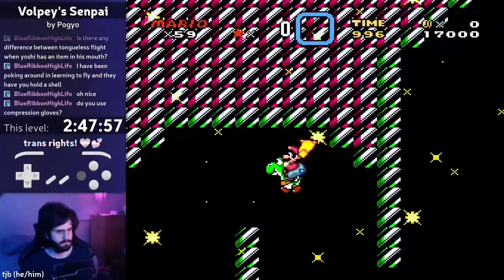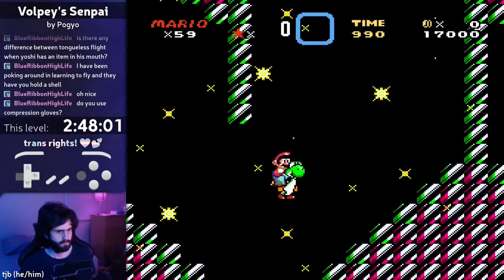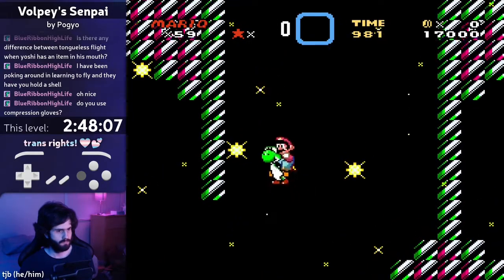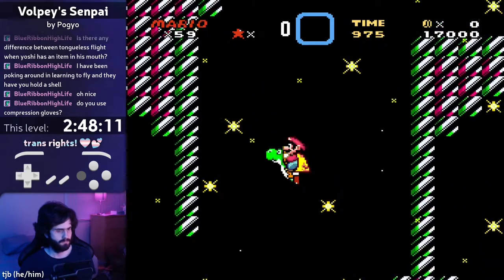Hello everyone, this is TJB, and this is a little challenge run I did of the final boss fight in Volpi's Senpai. You're supposed to do this level by sticking Yoshi's tongue out every time he cape pumps, so that it keeps Yoshi from changing the direction you're facing and ruining the cape pump.